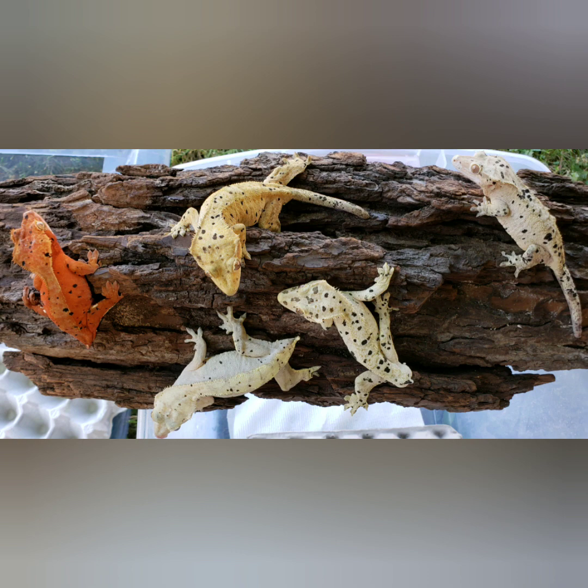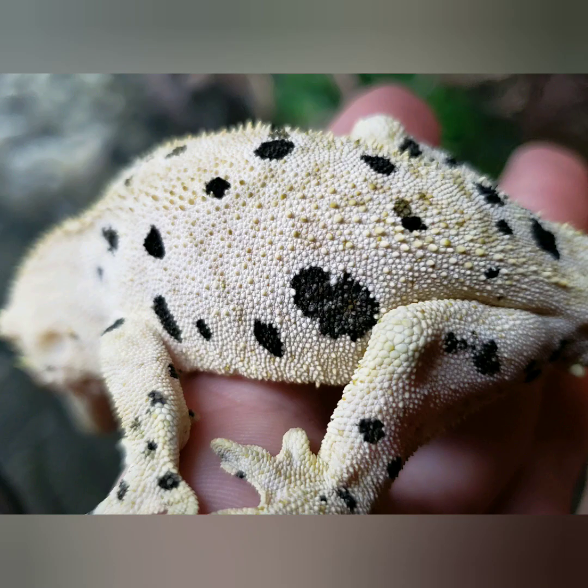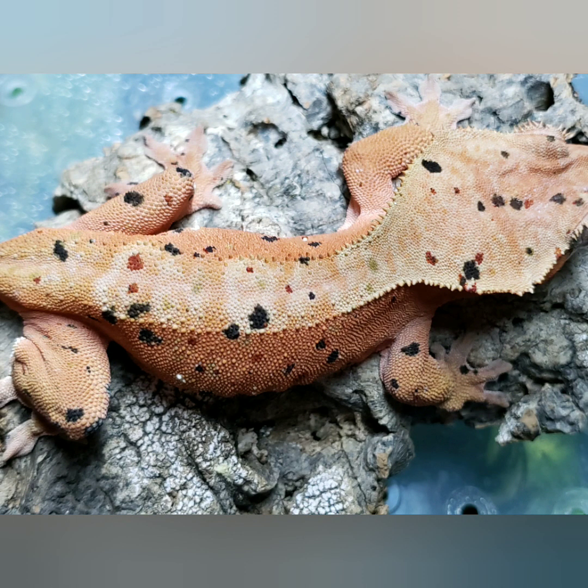That's pretty much the video today, guys. To see more of our geckos, go on Instagram or Facebook, and if you want to see more unboxing videos like this, just give it a thumbs up. Thanks for watching!